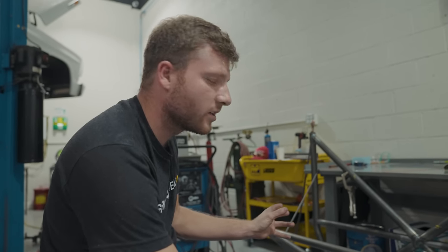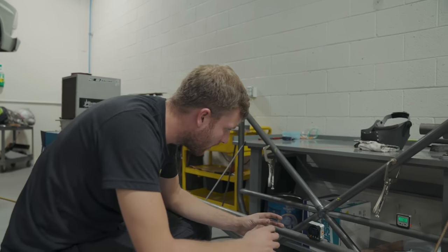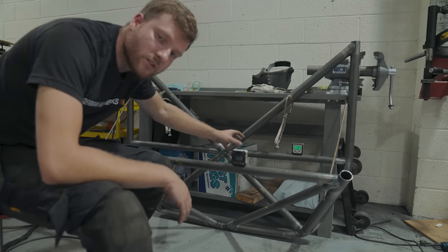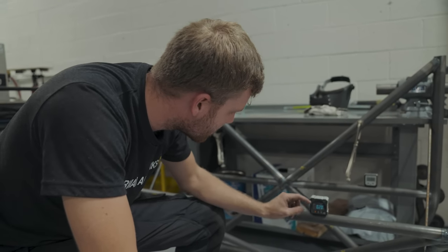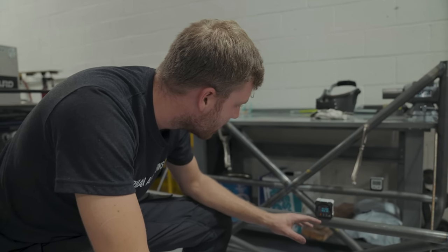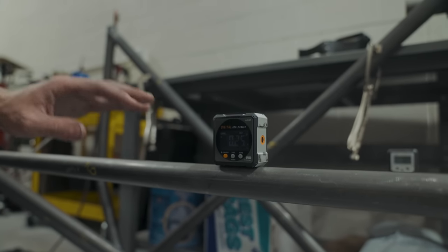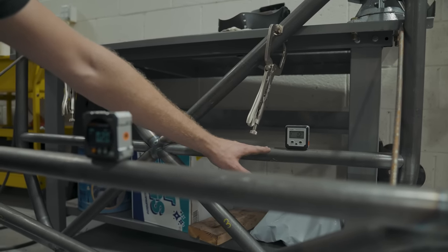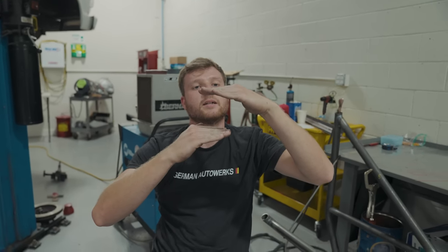We're getting to a really good stage with the cage now — the half cage is looking really nice and starting to take shape. We want to talk about the harness bars. We've got the rear harness bar and potentially the front ones as harness bars too. We needed to make sure they're absolutely level with each other, so we've used digital angle gauges. We know the back bar is completely flat because when it was in the car we set it to zero angle, so if we put the front harness bars at the same level, they'll look exactly the same in the car — no skew-whiff angles.